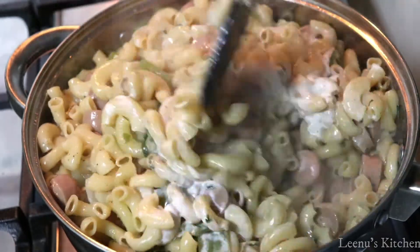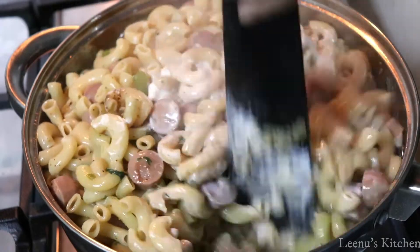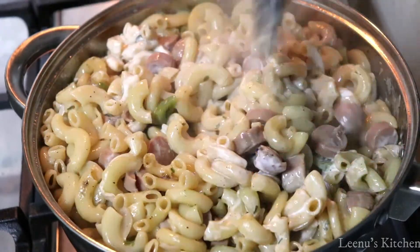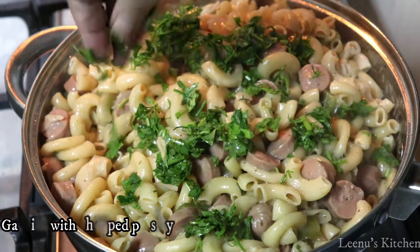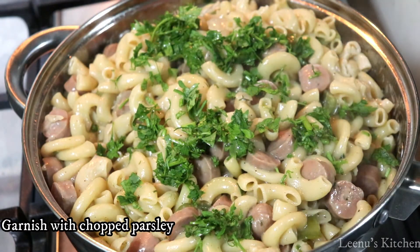Add a little parsley to garnish. Easy Sausage Macaroni is ready!